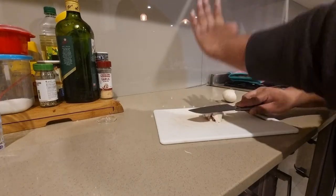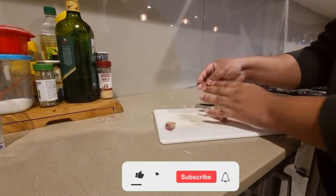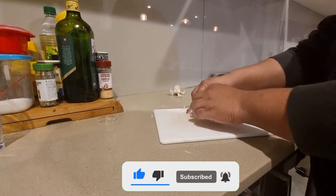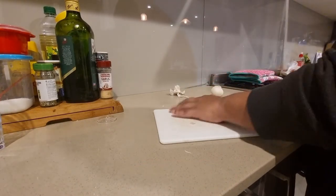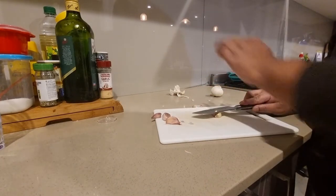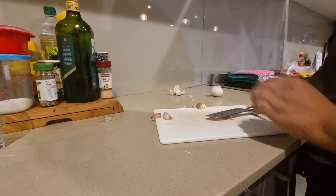Alright guys, this is not a cooking channel. I'm not even going to pretend like I'm a pro when it comes to peeling garlic, but what I do know is if you put the knife flat above it and then just give it a whack, it will release the skin and just peel off by itself, as demonstrated here.